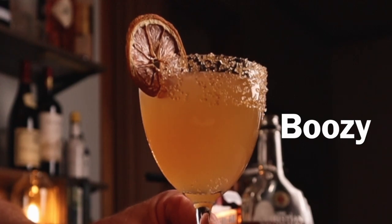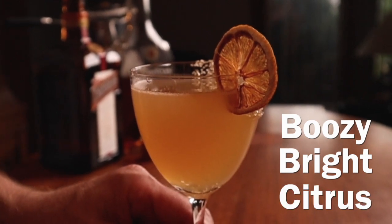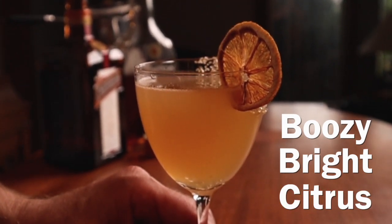It's very boozy — two parts brandy, one part Cointreau, and both of those are full 40% alcohol spirits. The lemon helps to kind of lighten it from the brandy, and you get that deep, rich orange flavor from the Cointreau. If you're willing to try a classic cocktail and you're nervous about which one to pick, I highly recommend starting with the sidecar.